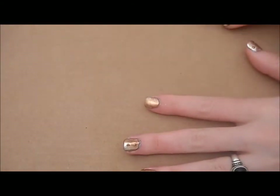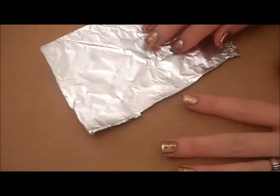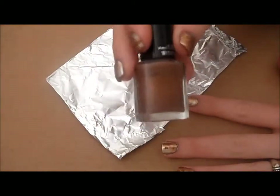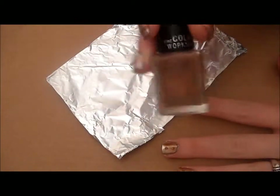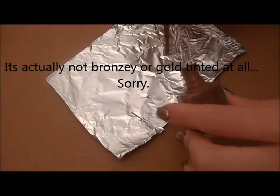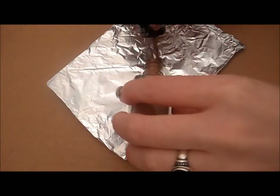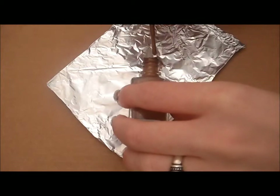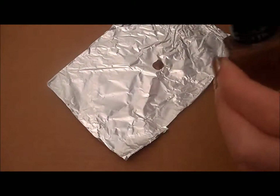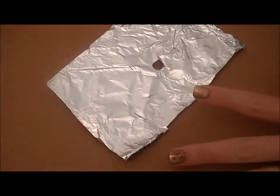Let that dry. Now I'm gonna get a piece of aluminum foil and take a darker bronzy-brown color and put a few drops on the aluminum foil. This one's stubborn and doesn't like to come out of the bottle — it's Color Workshop from one of those gift sets they have at Christmas time. I've had it for years.